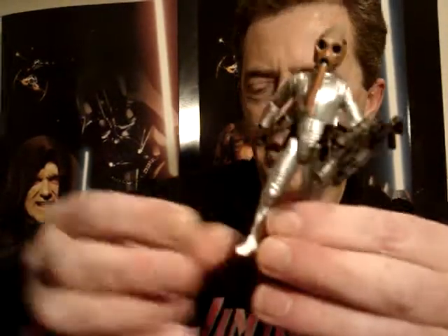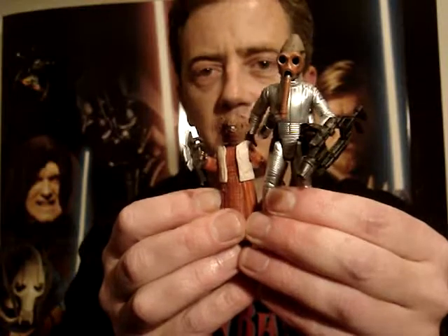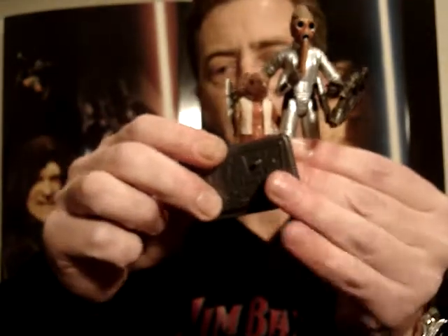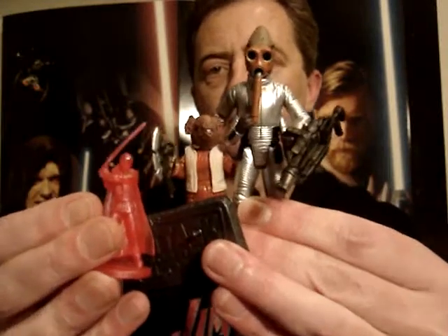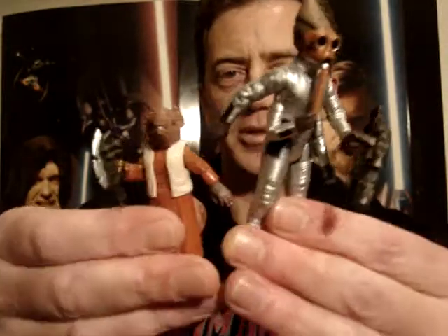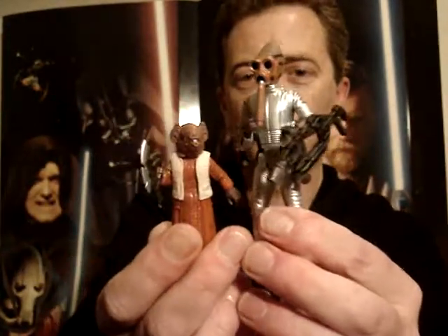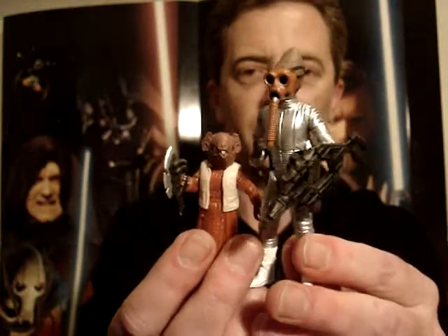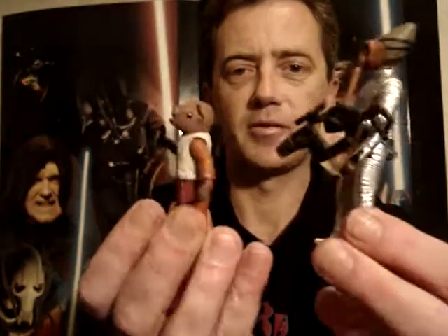So yeah, really happy with this set and I'd have to say as a whole I'd give this at least an eight and a half out of ten — really happy with this purchase. I just wanted to do something a little different, keep things interesting. You probably won't find these in the store anymore, but of course you will find them on eBay and a few online stores will probably have stock also.